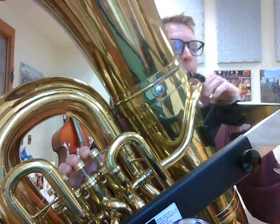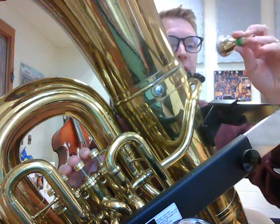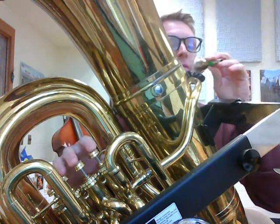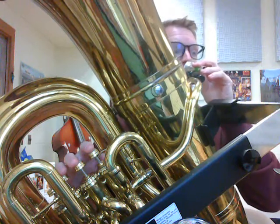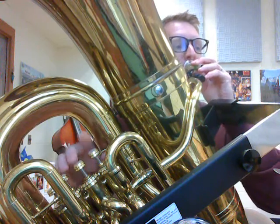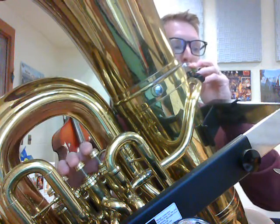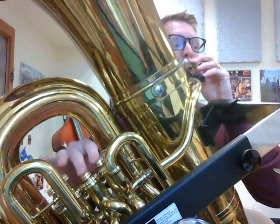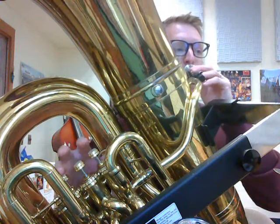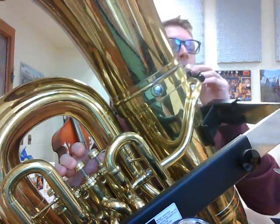Alright, now let's buzz it. Here's our note. Okay, now switch to the mouthpiece and I'm going to cover part of the end. One, two, valves and buzz. Measure 5, rest, measure 9, rest, one, two.